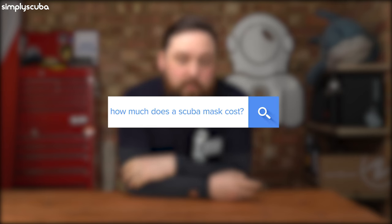How much does a scuba mask cost? Anywhere between about 10 quid and 200 quid, but the sweet spot is somewhere around 60.